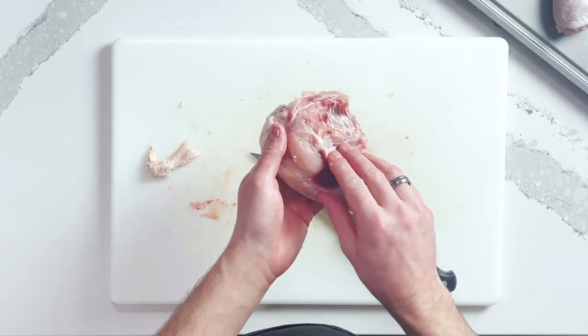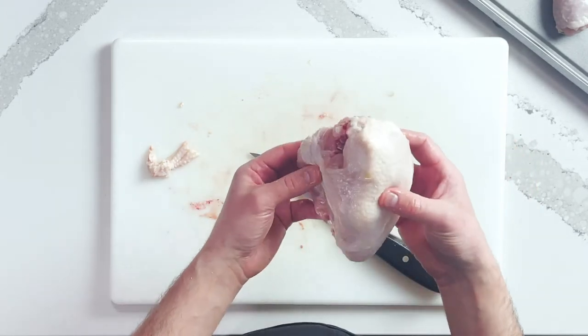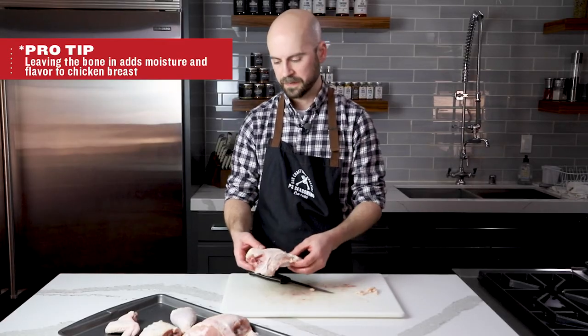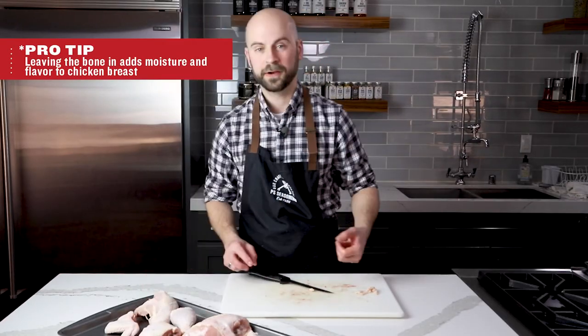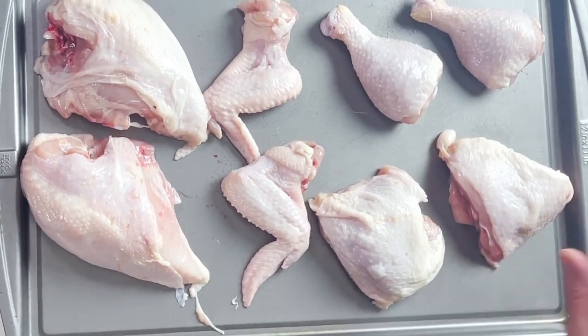And here you have your breast — this is a bone-in breast. If you wanted, you could take it off the bone, but for our purposes we're going to deep fry this, which means we want the bone on, so we'll leave it like that. And there you have your eight-piece chicken: your breasts, your wings, your drums, and your thighs. These are ready for whatever preparation you had in mind. Thanks again for joining us. I'm Chef Jed from the P.S. Culinary Center.